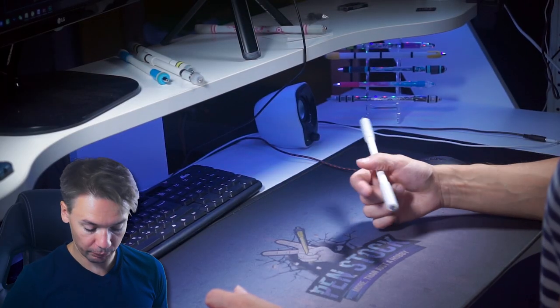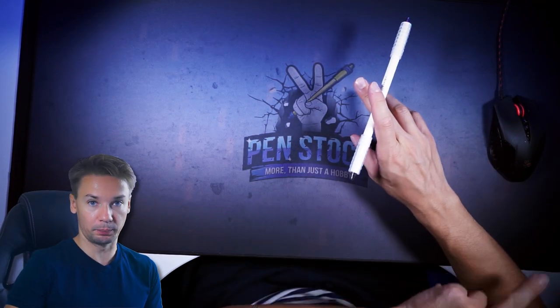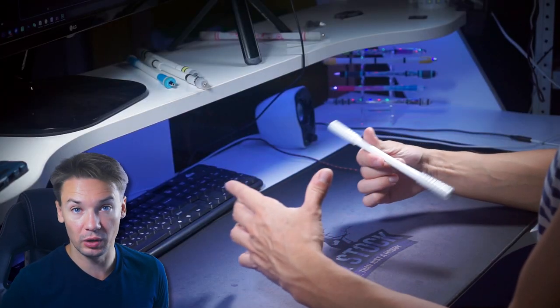To make Tornado, we start with doing Thumb Around T1. When the pen goes behind the thumb, you turn your hand palm down, straighten the index finger, and let the pen roll over it and land in 1-2. This trick is called Extended Thumb Around.